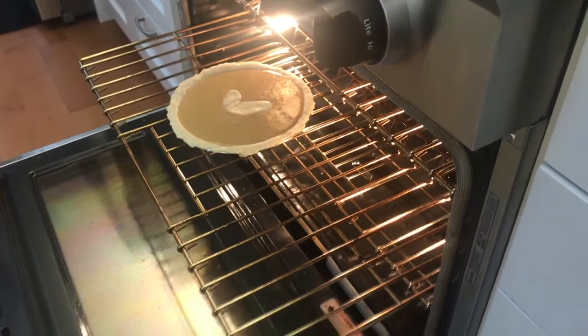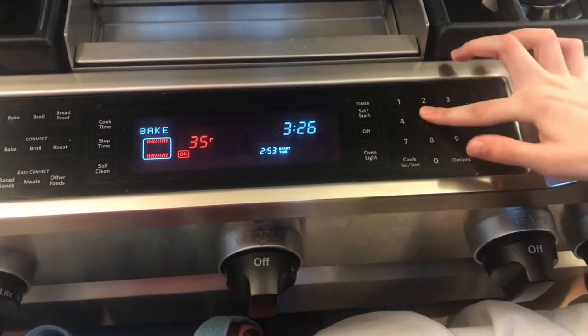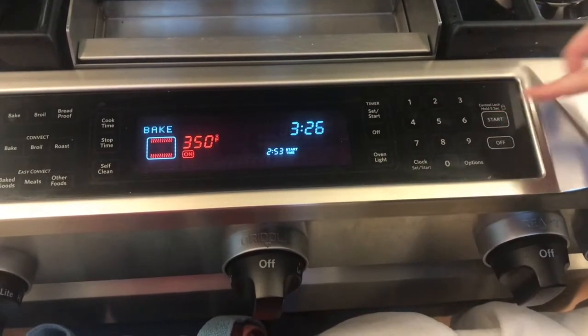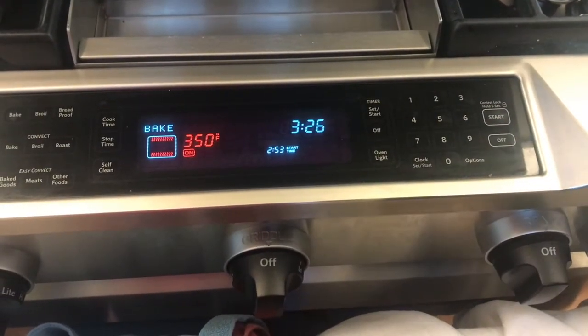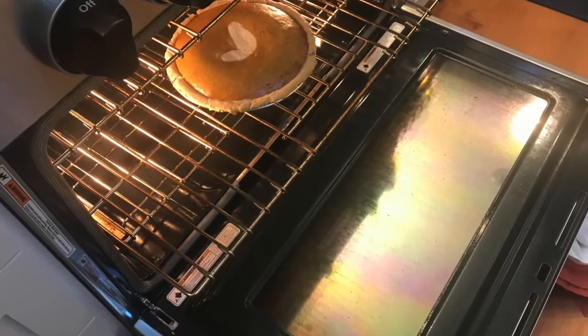Bake for 15 minutes at 425. After 15 minutes, reduce your oven temperature to 350 degrees and bake for another 30 to 40 minutes. When done, a knife inserted into the center should come out clean.